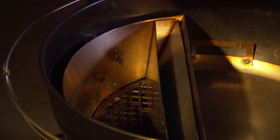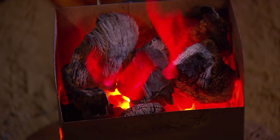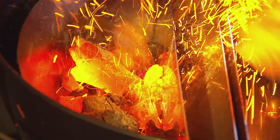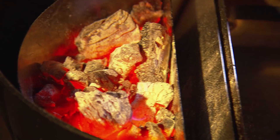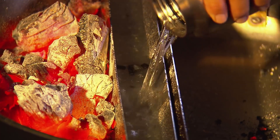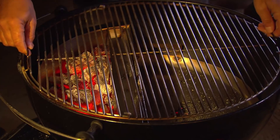To indirect grill the pork, I'm using the ABC Slow and Sear Charcoal Corral. It has one section to hold the coals, a center section to hold water, and a drip pan on the other side. Take a chimney full of lit charcoal and add it to the coal section. Fill the water reservoir with water — this will create a moist environment for grilling, and the humidity helps the smoke adhere to the meat. Place the grill grate in the grill.